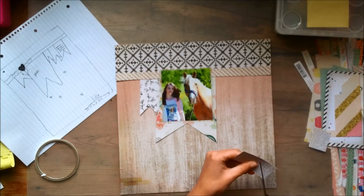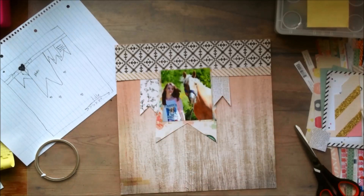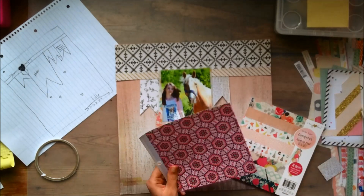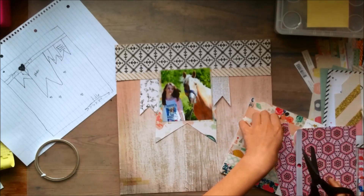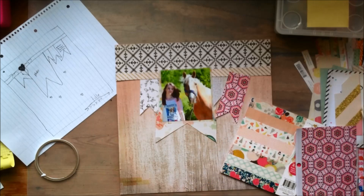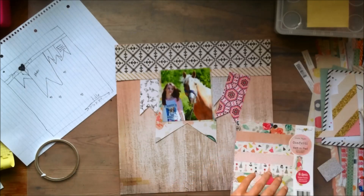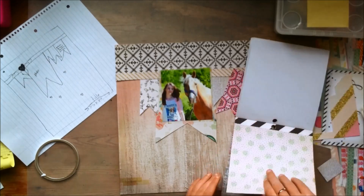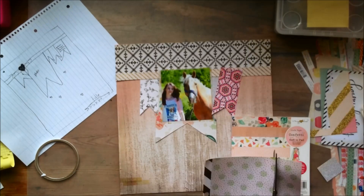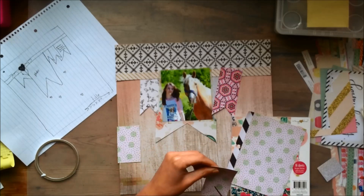I'm already messing up my words, and this is only the second voiceover I'm doing today. And I'm just cutting some banners — some are scraps that I had on my desk and others I'm just pulling out of a 6x6 paper pad and cutting them. I'm not going to use a different pattern for all the banners, mostly because I'm just too lazy to pull out a paper and cut it up, since I'm not sure if I want to use it for layering for another layout.